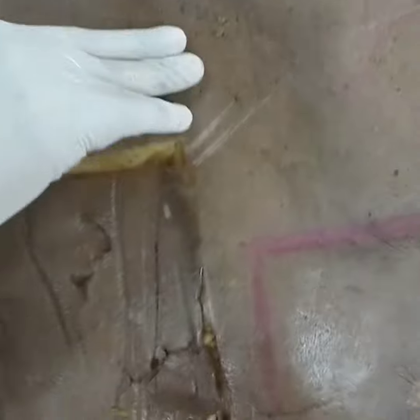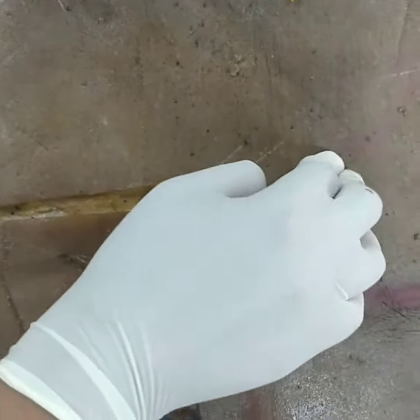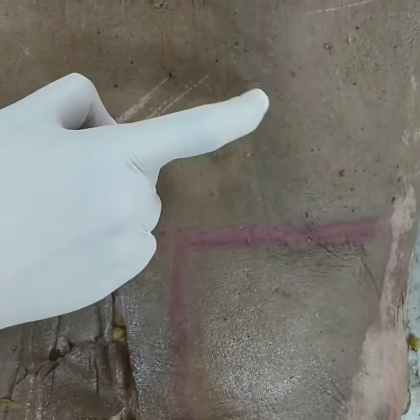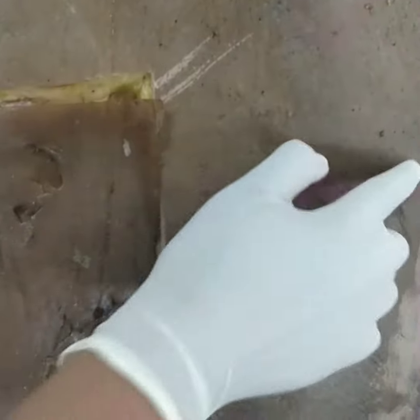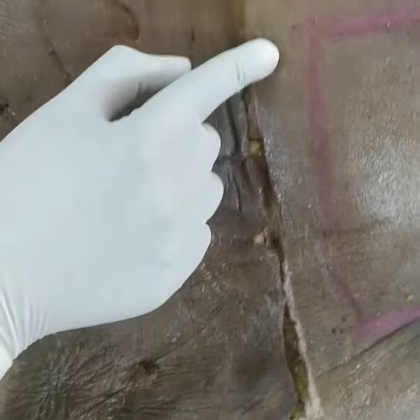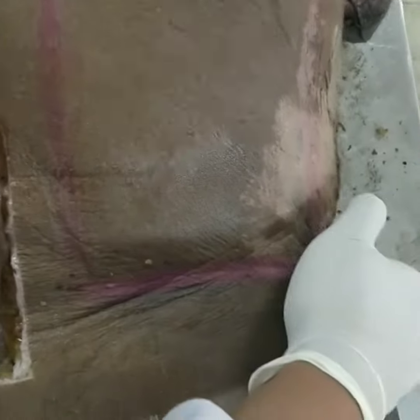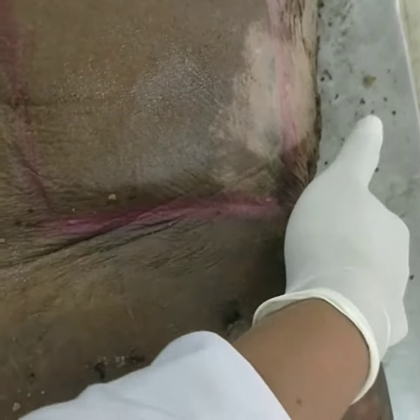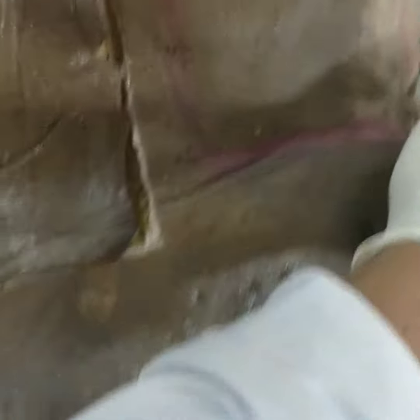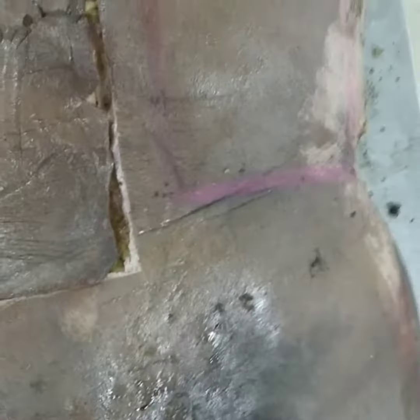Another way to reach the T11 level is via the inferior angle of the scapula bone, which is present at the level of T7 vertebra. From it, if you descend downwards, you can reach the T11 level — draw one horizontal line there. Next, at the level of the anterior superior iliac spine or the iliac crest, you trace backwards. That is your second horizontal line at the level of L3 vertebra.